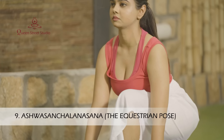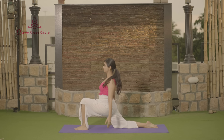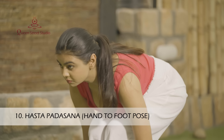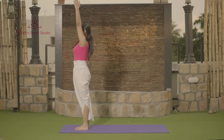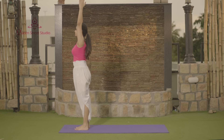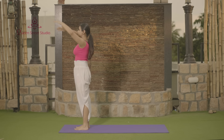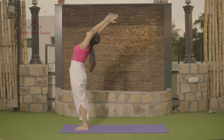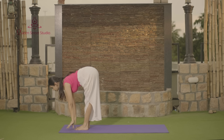Ashwa-Sanchalanasana — the Equestrian Pose. Hasta Padasana — the Hand-to-Foot Pose. Hasta Uttanasana — the Raised Arms Pose. Finish with the Tadasana.